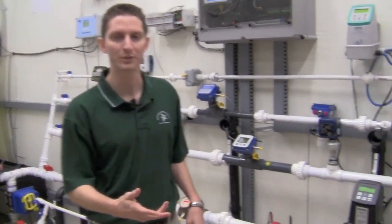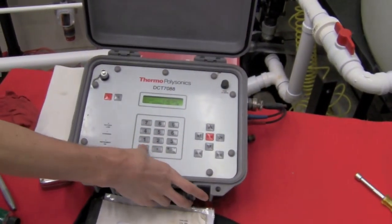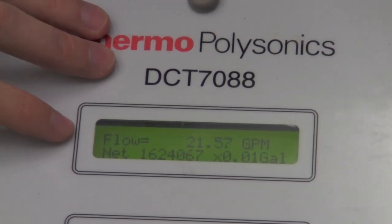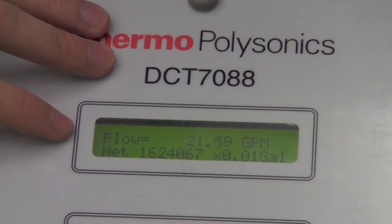Now we're going to come over to the unit and press menu 00. I'm going to turn the pumps on and we're going to read a flow. And now you can see we're reading 21 gallons per minute, which is exactly what we have our pump set to. And that's all that it takes to set up a Polysonics ultrasonic clamp-on flow meter. If you have any other questions or need any assistance, please feel free to give us a call at 1-800-860-4499.